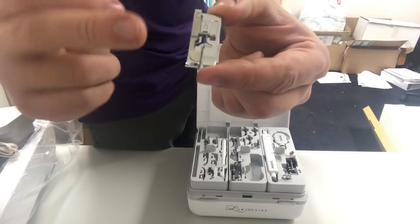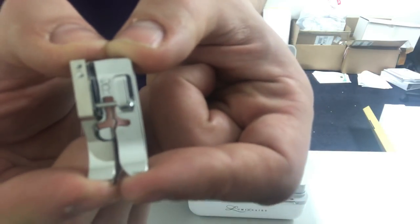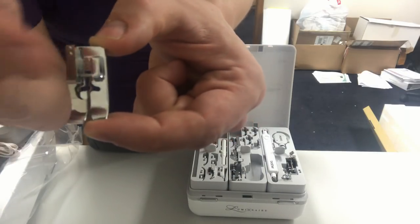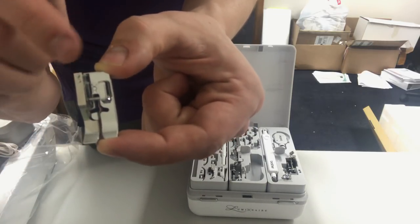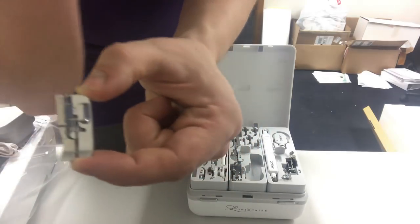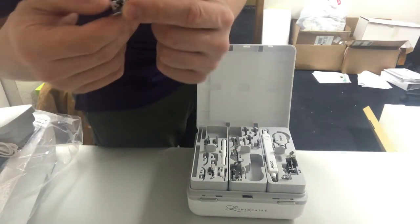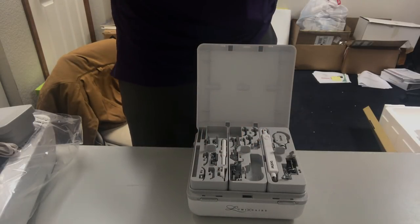The R foot is the blind hemming foot. It has a guide in the middle for the seam of the hem and a small divot on the inside of that bar — that divot is for what's called the 'bite' of the blind hem, where the stitch jumps over to tack the hem as it sews. Some blind hem stitches have a little zigzag and then a big jump; some are a straight stitch that just takes a bite. Depending on the blind hem stitch you select, the R foot makes a really nice, beautiful hidden hem.